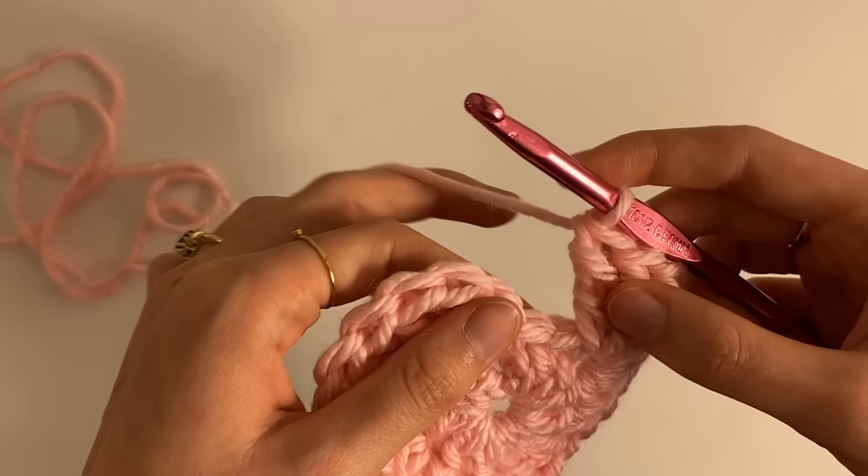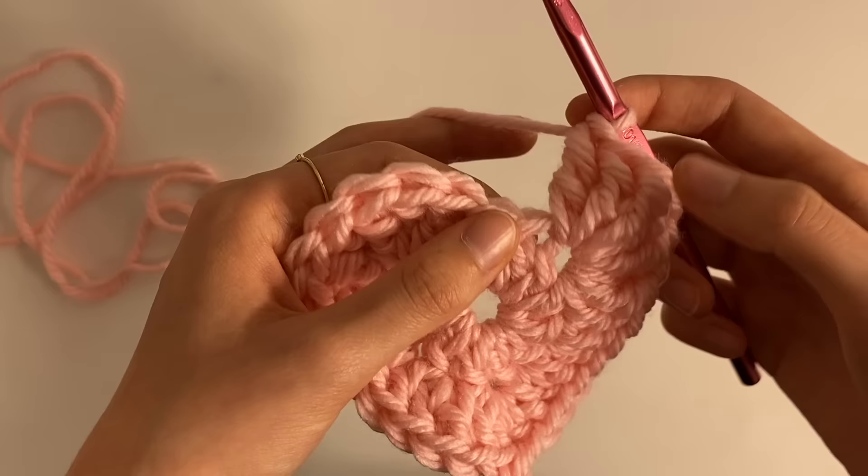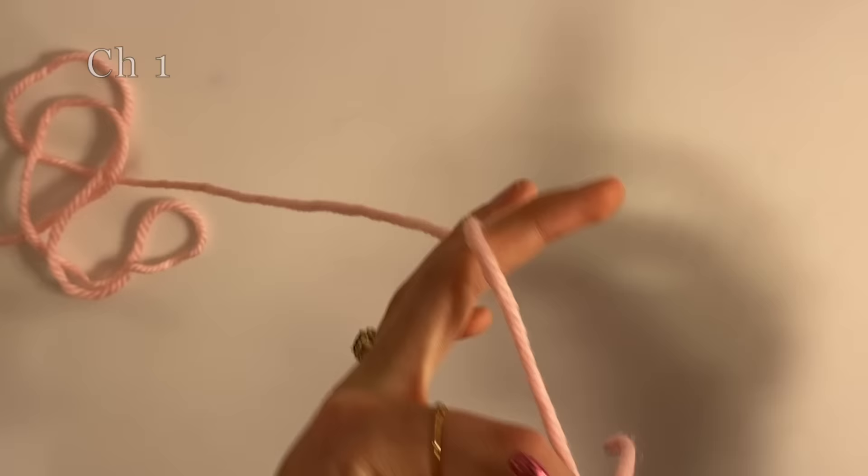So now we are going to slip stitch into the next one — from these seven, going from here to there, not all the way there, just into here. No yarning over, we just pull through. Now we're going to chain one, because that's the end. So now we're going to cut off about this much.